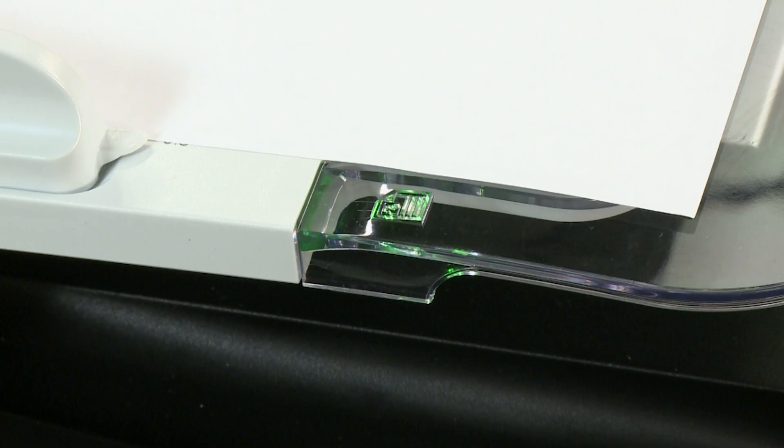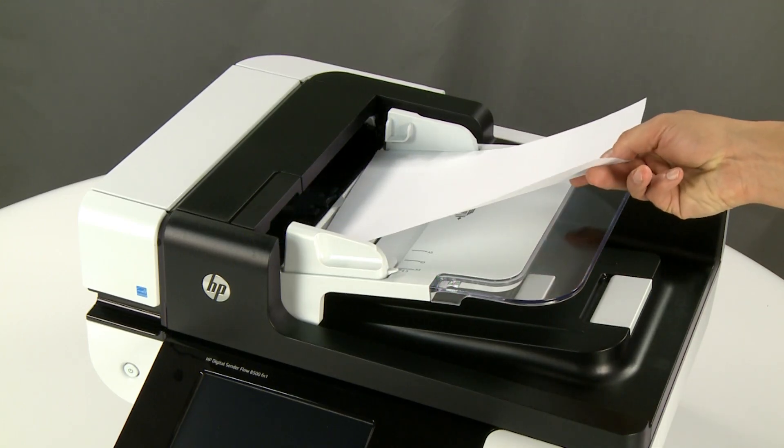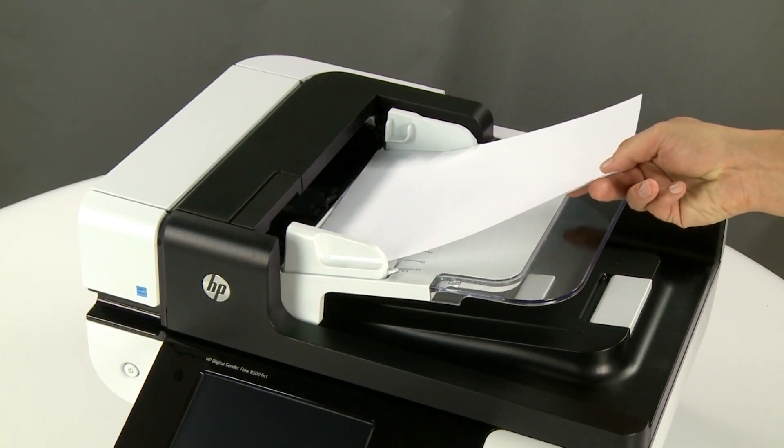If the ADF light turns on when paper is loaded, the scanner mechanism is on and the formatter and scanner are out of sync. Repeat this process several times to confirm that the ADF light turns on when the device is powered off.